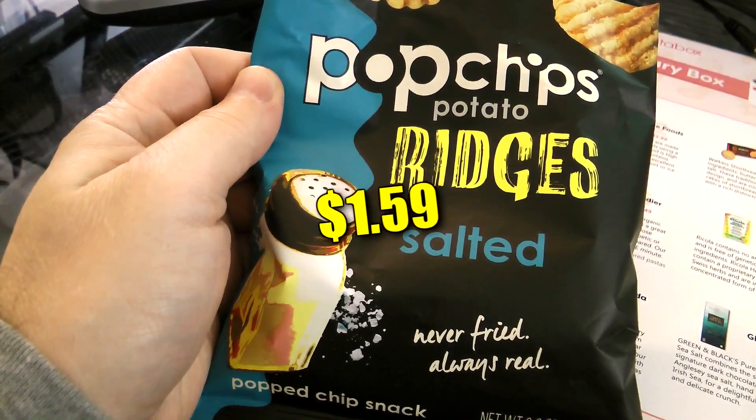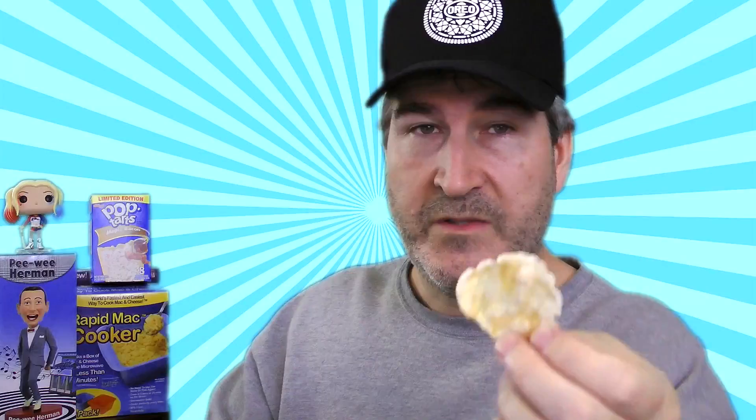First thing out of the box is a package of Pop Chip Ridges. Donning the old guy goggles so I can read this to you. Looking for a big crunch and bold flavor? You've come to the right place. We take potatoes, add heat and pressure, then pop. You get chips that are deeply satisfying, never deep fried. New Pop Chip Ridges are ridged for your pleasure — no grease and no guilty conscience. So let's go ahead and break into the Pop Chip Ridges and see what these are like. This is a .8 ounce bag. That is very interesting looking — check that out with all the little poppy things on it.